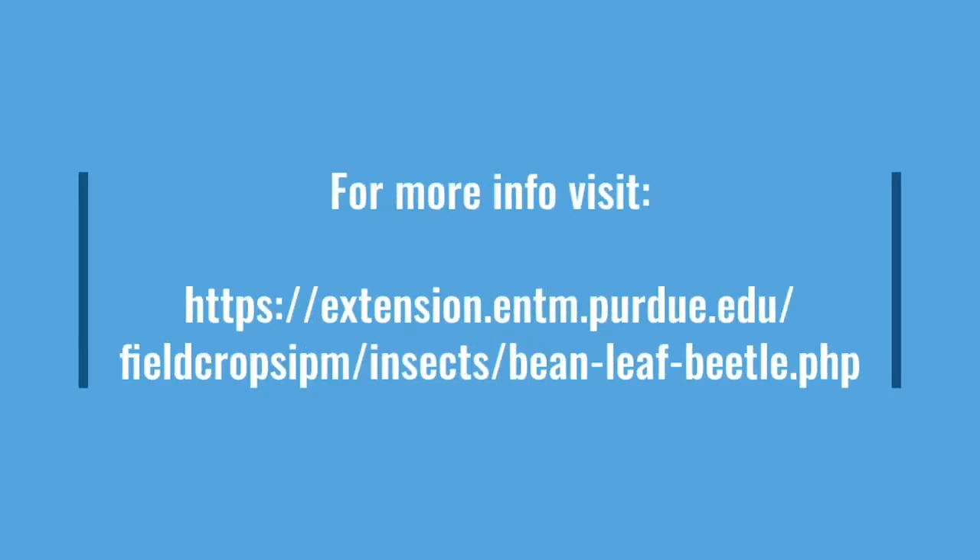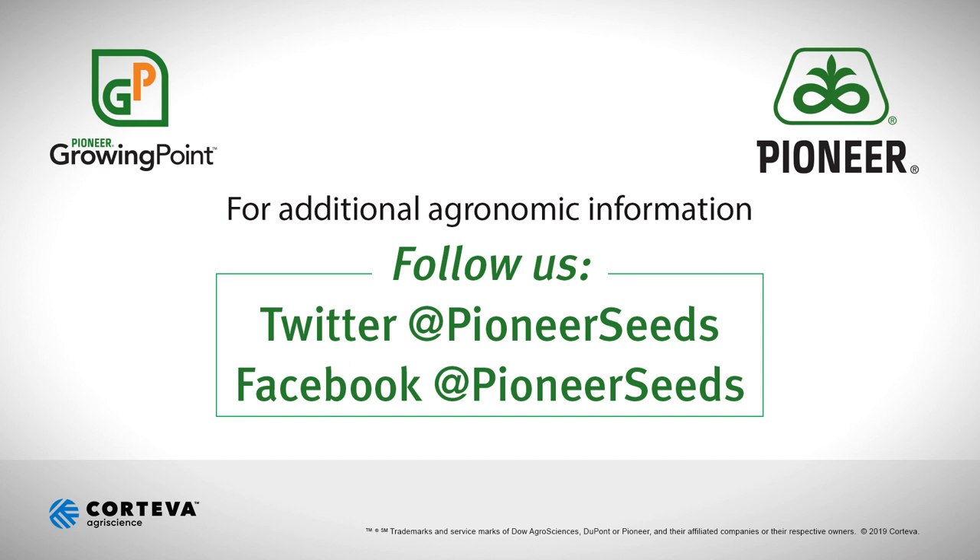For more information, Purdue has a really good article on the bean leaf beetle. You also feel free to reach out to your local Pioneer sales rep, territory manager, or field agronomist, and we'll all be more than happy to help you sort through these decisions. That concludes this Pioneer Growing Point Agronomy Video Podcast. Visit our page on pioneer.com and follow us on Twitter and Facebook for more agronomy insights.